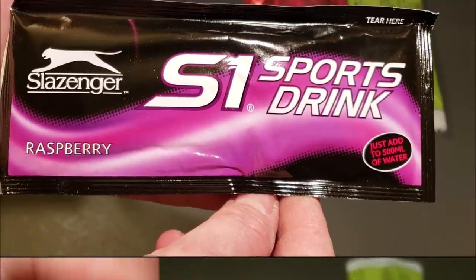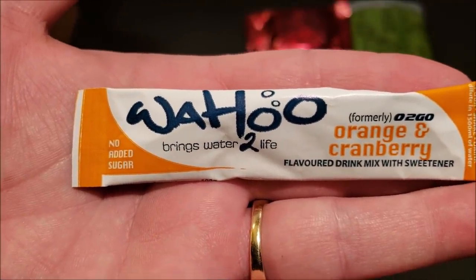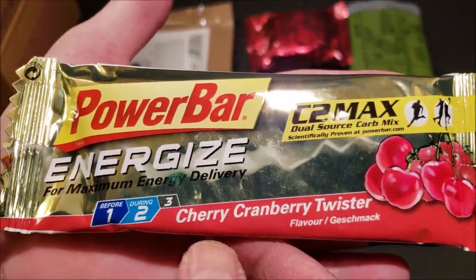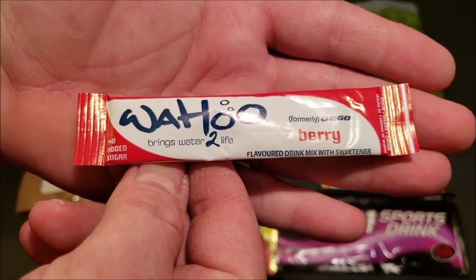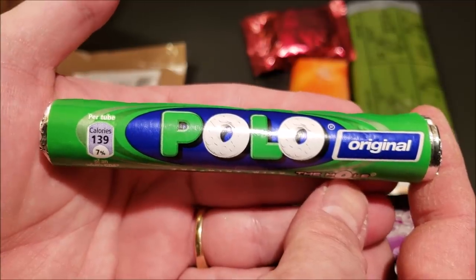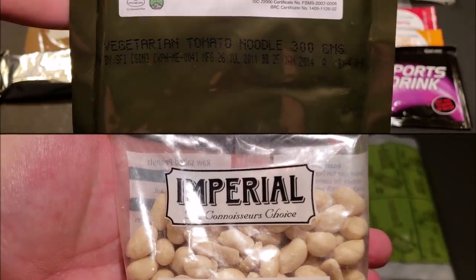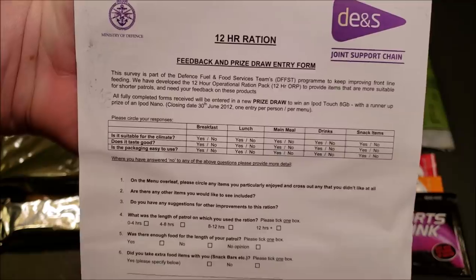First off we've got a 50-gram pack of dark chocolate chip oat biscuits, a Slazenger Raspberry S1 sports drink, a Wahoo H2O orange and cranberry flavor, and a Bridgeford shelf-stable sandwich — Italian marinara in bread. Next up, a cherry cranberry power bar, a pack of tissues, another Wahoo H2O in berry flavor, an apple cinnamon cereal bar by Orifo, a package of Polos — like Lifesavers in the US — a black currant beverage base powder, a fruit and oats snack bar, and a 50-gram package of Imperial salted peanuts.